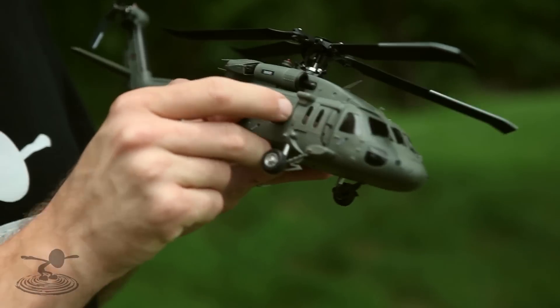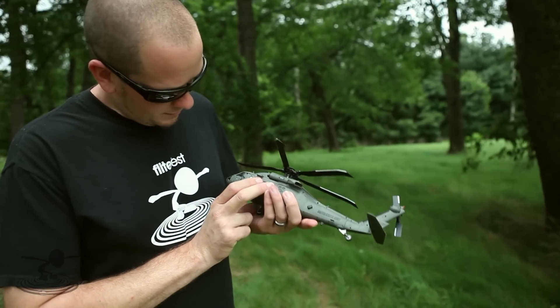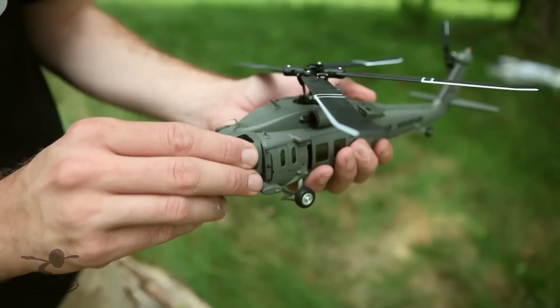In the kit they actually include extra spare parts of all the small details that you might break. So if you have big man hands like me and you cripple things, most likely it'll have some parts for it.